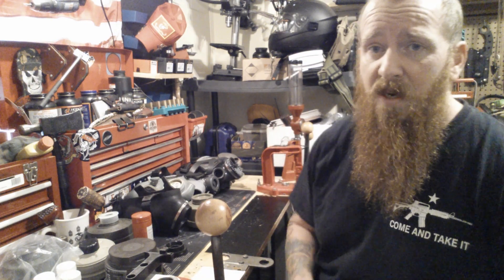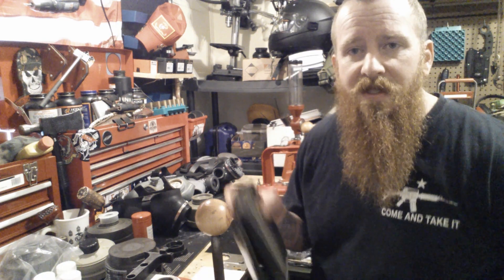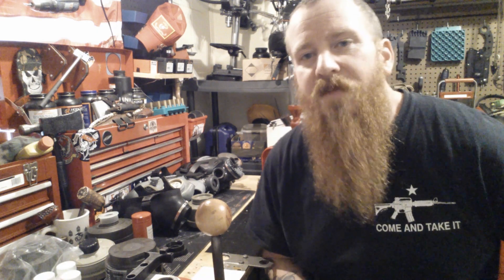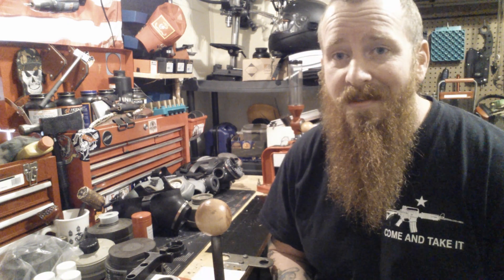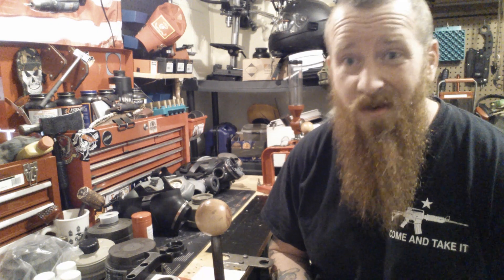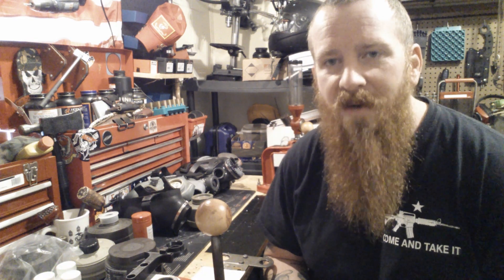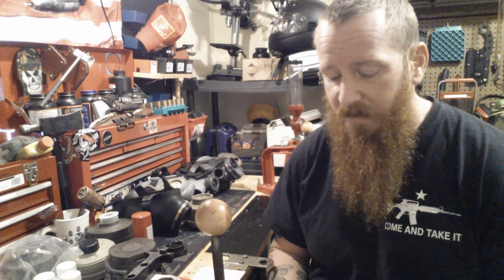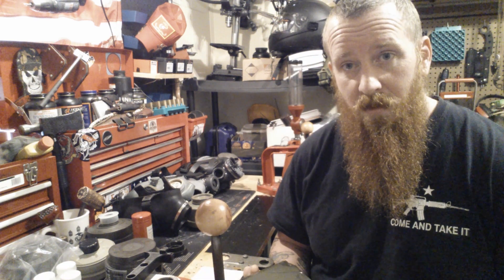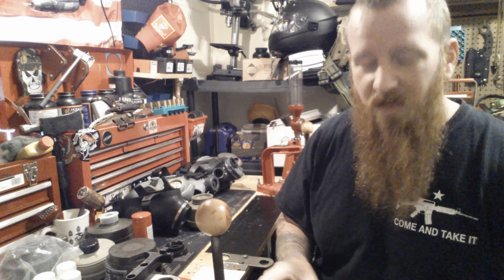Cover your skin, cover your eyes — any particulates, gases, or vapors that get in your eyes go straight to your bloodstream. If you inhale certain types of particulates, your lungs produce acids to flush them out, but man-made mineral fibers can get lodged in your lungs, the acids can't push them out, they form a mass in your lungs, and that becomes cancer. Don't breathe that stuff in.